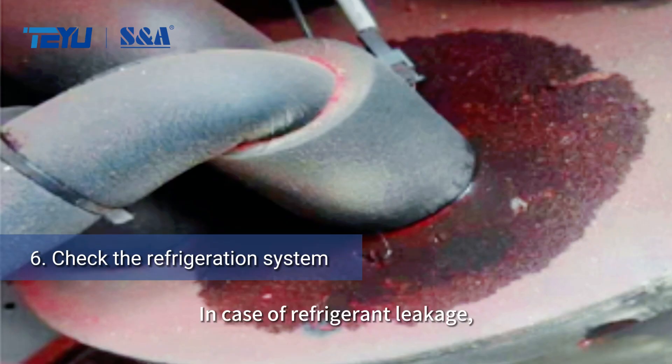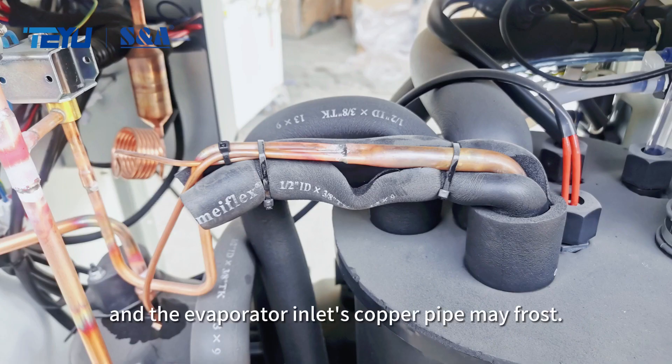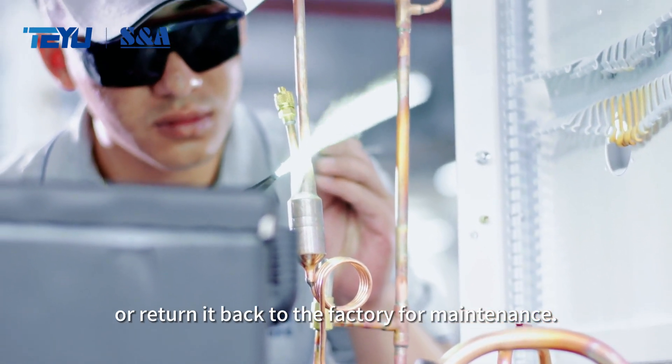In case of refrigerant leakage, there will be obvious oil stains at the leak site and the evaporator inlet's copper pipe may frost. In this case, contact a professional welder or return it back to the factory for maintenance.